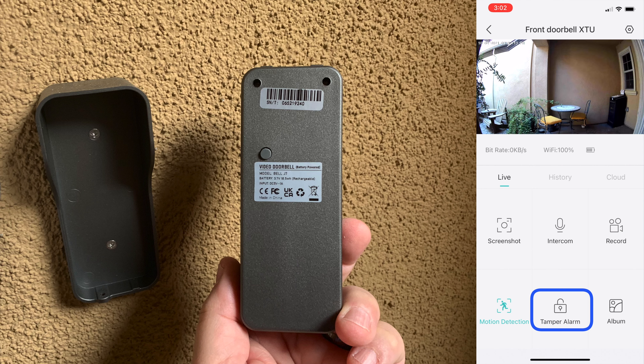If you are looking for a nice battery doorbell that records locally to an SD card, this model works well. It does provide good motion detection, decent sound, and a clear picture. Thank you for watching our review.